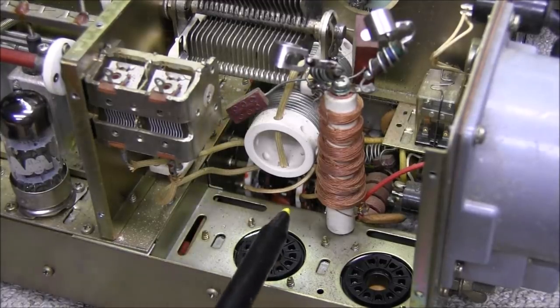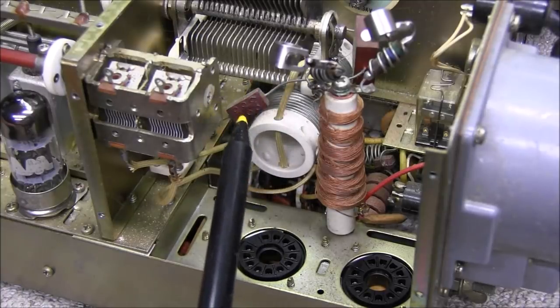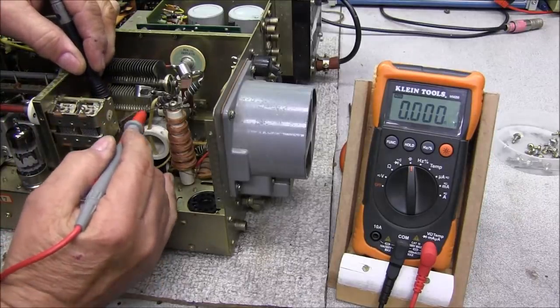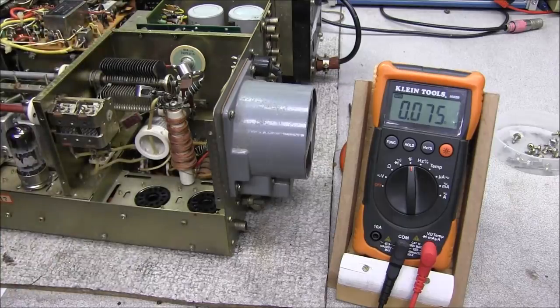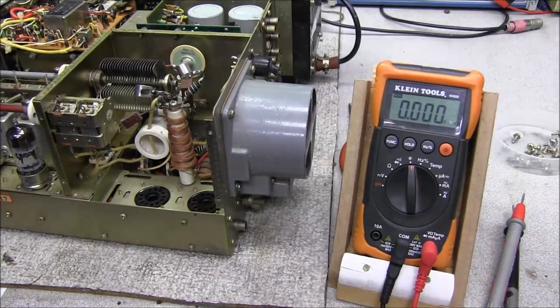Everything in here looks good. I'll have to measure this cap and see if it's the original 100 picofarad or if it's been changed. I'm going to go ahead and measure this capacitor. We're showing 0.113 nanofarads — 0.1 nanofarad equals 100 picofarad — so there is a 100 picofarad original capacitor in there right now.